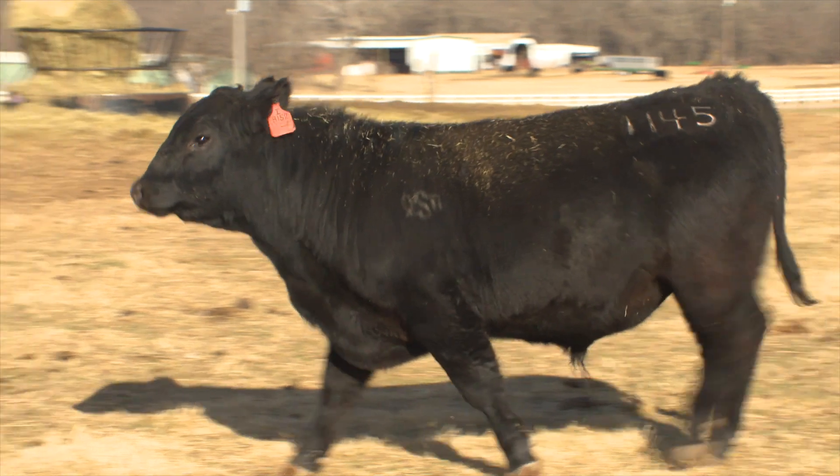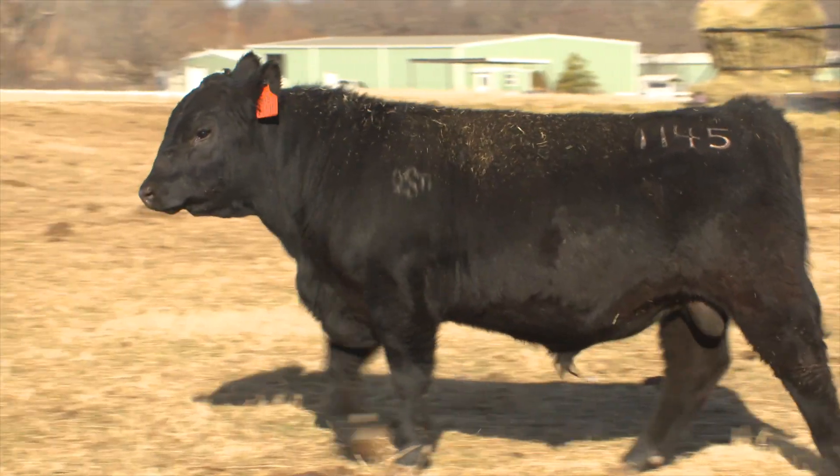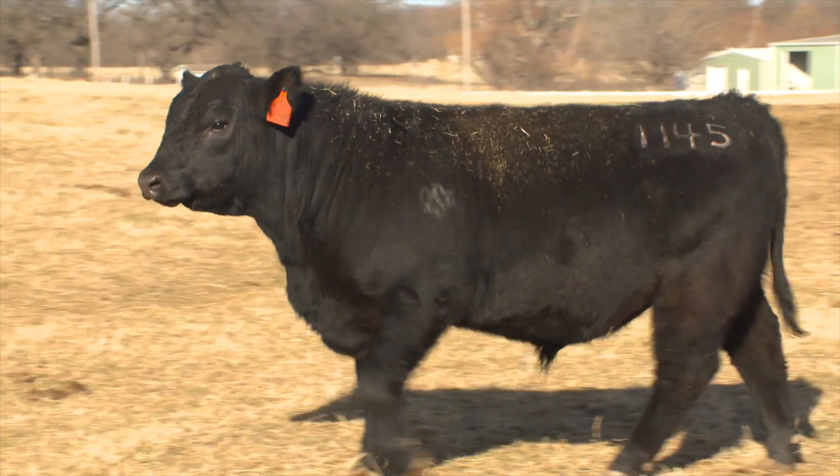For every month that we add to that bull's age at the beginning of breeding season, he's good for about one more cow. So if we're turning out 15 to 18 month old bulls, about 15 to 18 cows. As that bull gets closer to two years of age, if we're turning out a two-year-old bull, we ought to expect about 25 cows out of him, and beyond the age of two, bulls ought to be good for about 25 to 35 cows a breeding season.